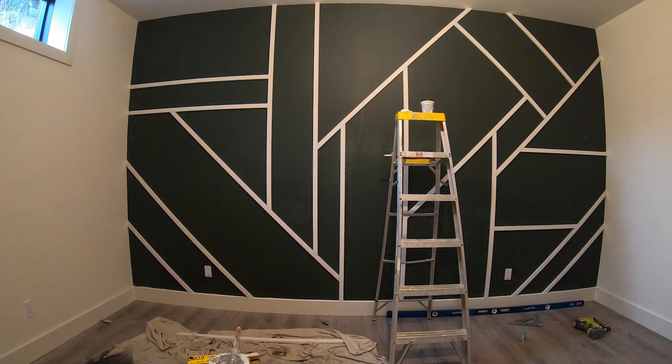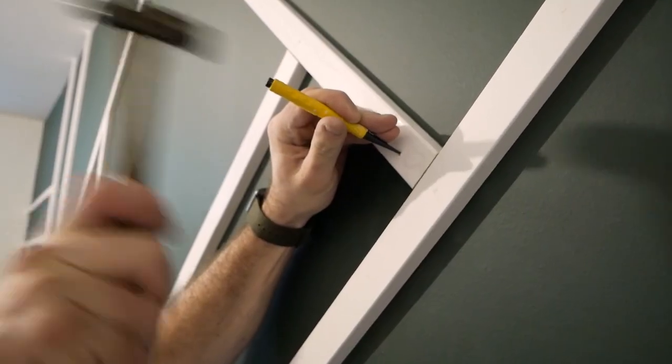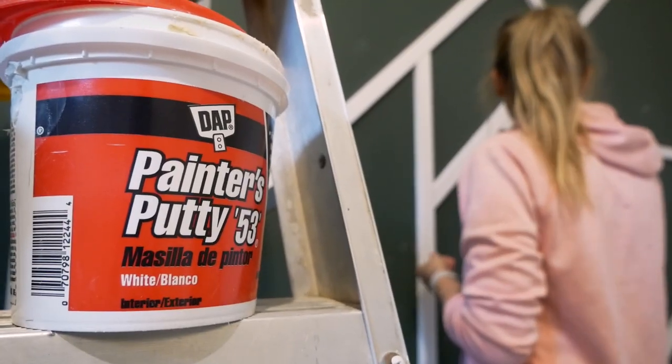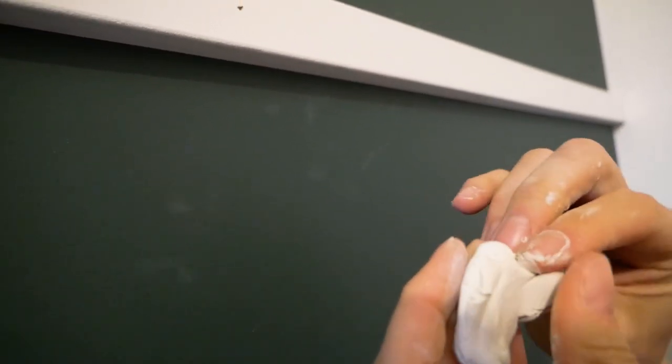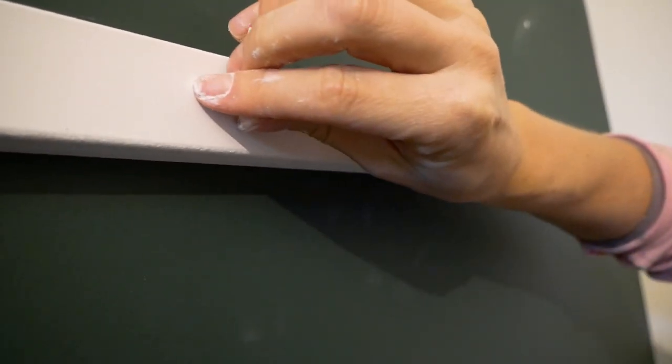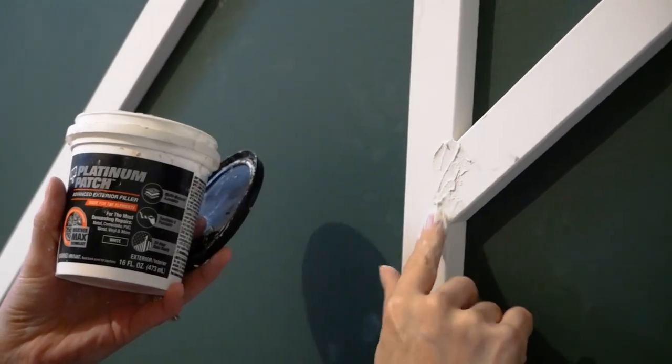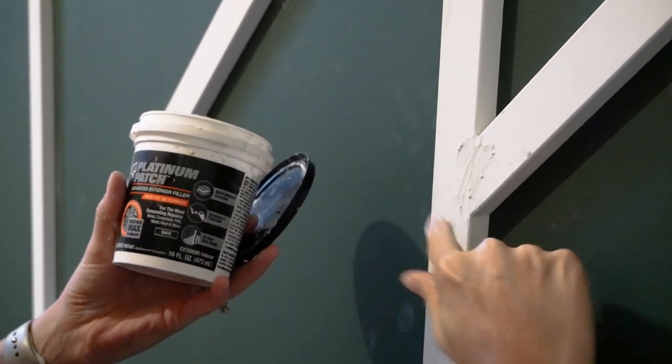After we had all the 1x2s installed on the wall, it was time to go back and fill all the nail holes and joints. For the nail holes I used DAPS Painter's Putty, and for the joints I used DAPS Platinum Patch. The nice thing about the Painter's Putty is you can simply wipe it on — it doesn't shrink, fills the nail hole, and needs no sanding. The Platinum Patch is much like wood filler; it fills the joint without cracking and bonds to a variety of surfaces, making it great for interior and exterior projects.